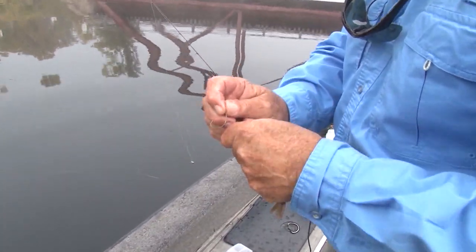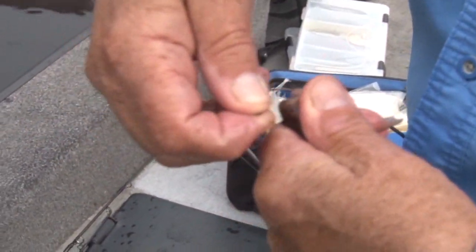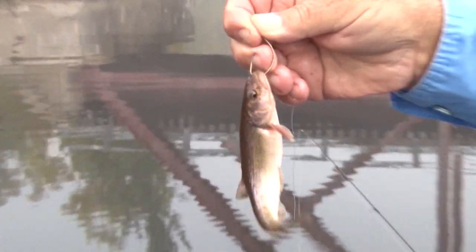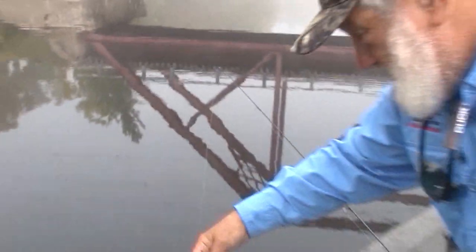It's important when you hook these chubs to keep them as lively as possible. I'm using a number two, two-aught kale hook. Notice how I just go through the lips. If I were to go through the head, it'd kill that minnow and it wouldn't be as effective. This guy's all rigged up and ready to go catch another big smallmouth.